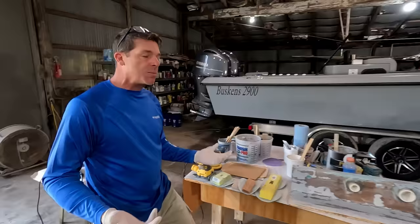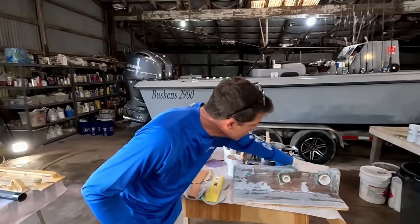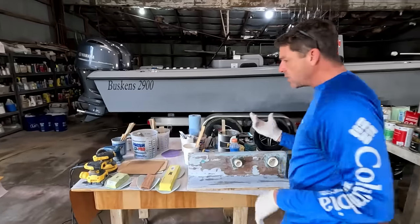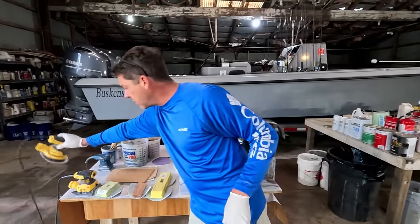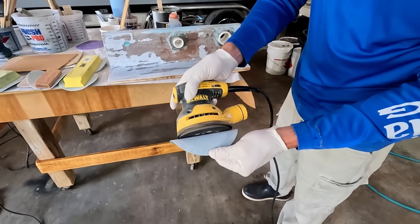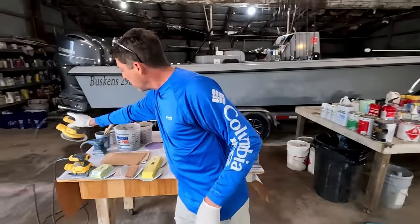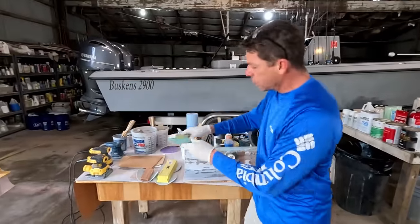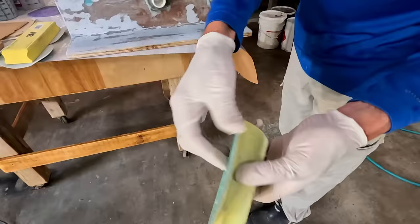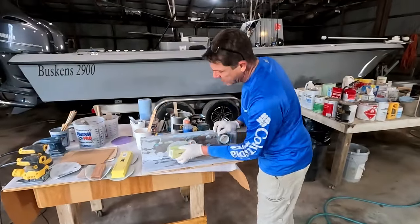We also knocked some of the big humps and bumps off. You don't have to use anything as aggressive as that big grinder. You could use a little orbital sander — that's made by DeWalt, I believe that's 80 grit, and it's electric. Or if your budget's a little tighter, you can go old school with about 40-grit on a little 3M block and just hand sand.